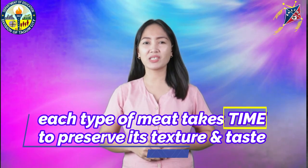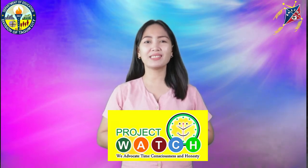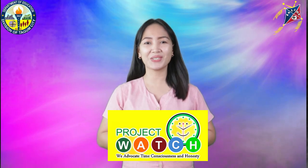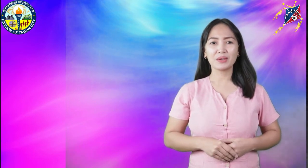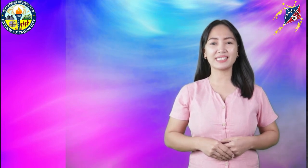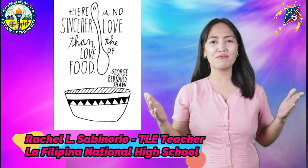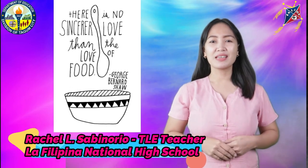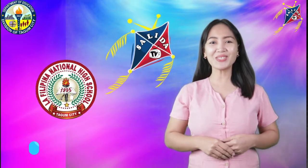Remember that each type of meat takes time to preserve its texture and taste. As we celebrate the Watch Month, we must put into practice the value of being time-conscious. I hope that you have learned a lot in our session today. In our next episode, we will discuss another fun and exciting lesson. I am teacher Rachel Sabinorio, leaving you this wonderful saying: 'There is no sincerer love than the love of food.' By George Bernard Shaw. See you again next time, only here at Salida La Filipina TV. Good day!